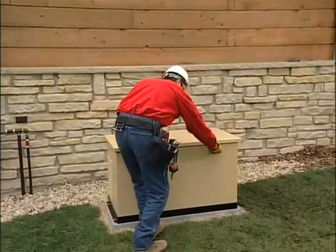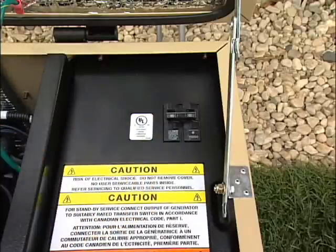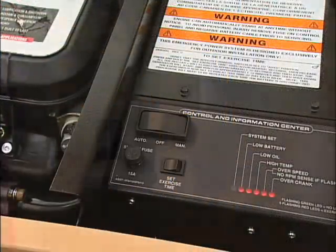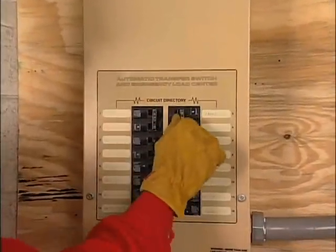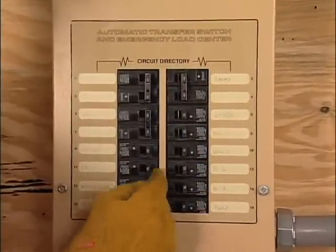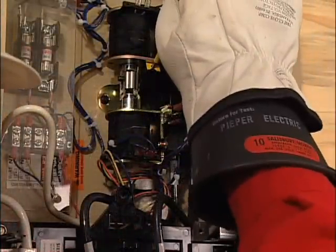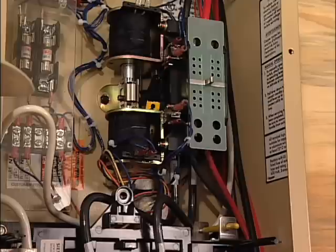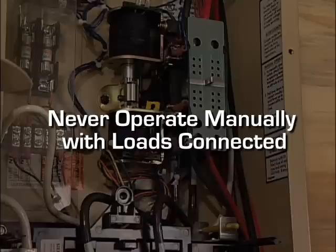Now it's time to conduct some operational tests to make sure everything is working properly. First, open the generator's main circuit breaker and put the mode switch in the off position. Shut off utility power at the distribution panel and open all of the emergency circuit breakers in the transfer switch. Locate the transfer handle and insert the metal end into the slot in the main contactor assembly.